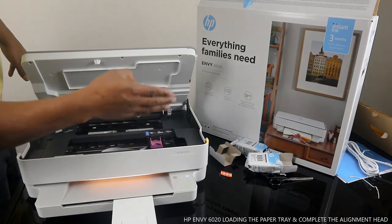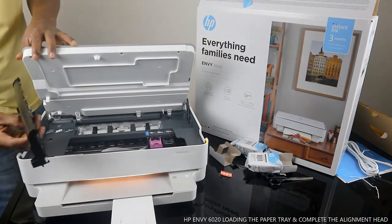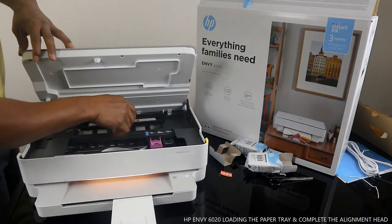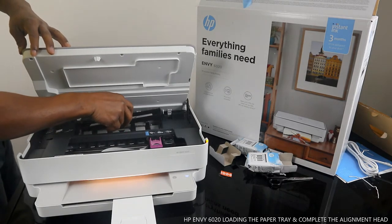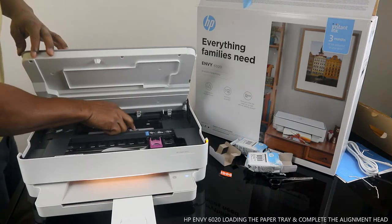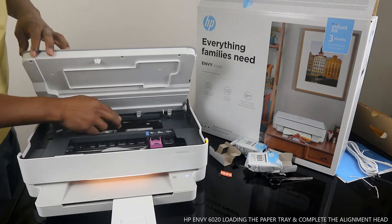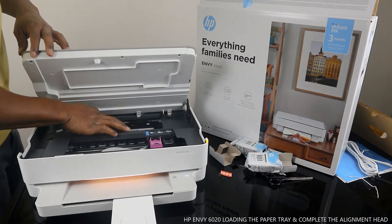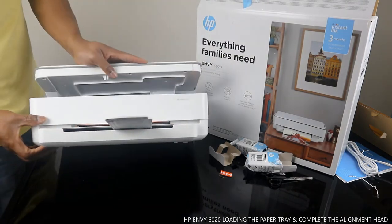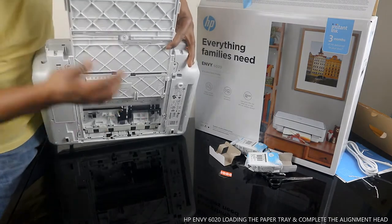Here is where the ink cartridges are located. Check my video on how to load the ink cartridges. If you have any paper jam, remember to check at the back — take this cover out and look all the way for any debris or unwanted particles. Once you open it, press the spring together, and once you finish, press it down. Also check the back panel and open the paper trail to look.